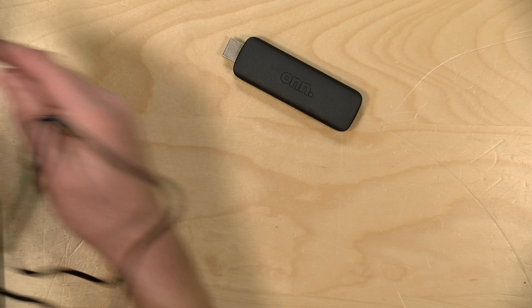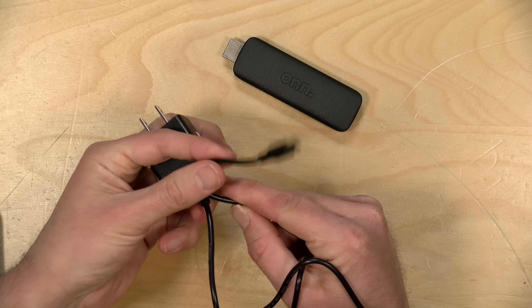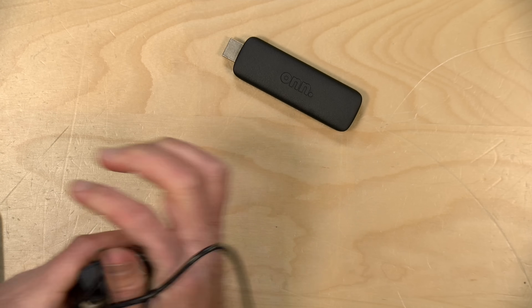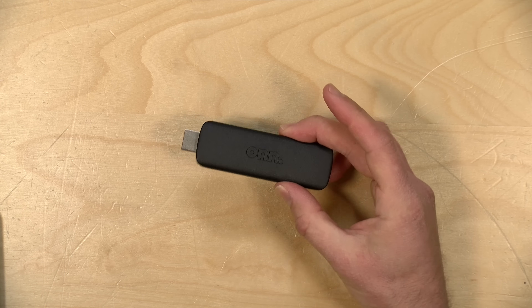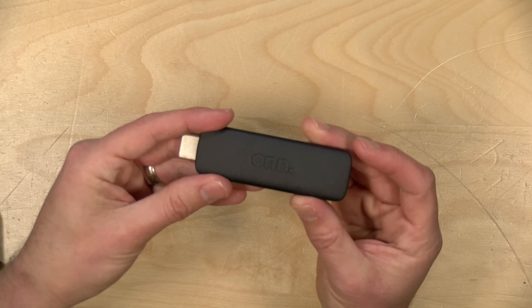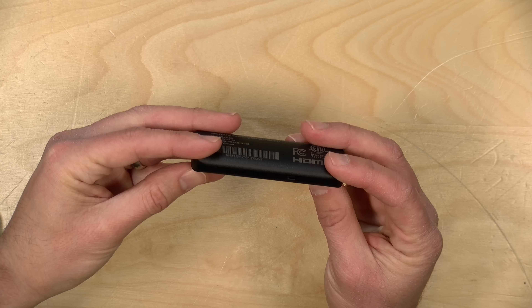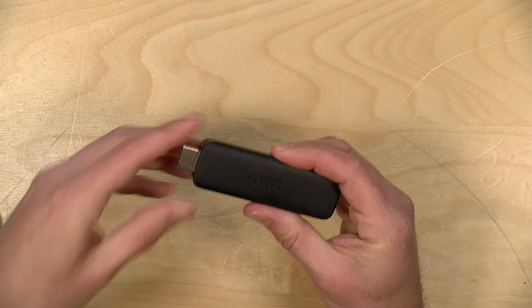In the box they give you an AC adapter with a micro USB connector on the end. You could also plug it into your TV with a cable that goes from USB-A to micro USB. It doesn't need much power — just five volts at one amp — and it'll be up and running.